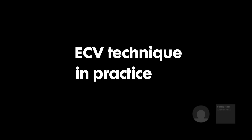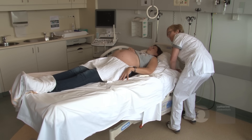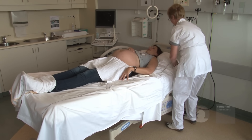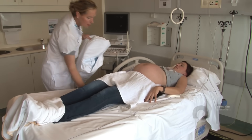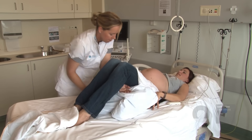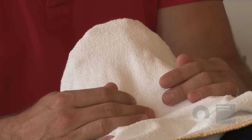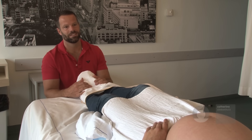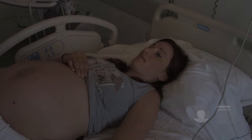ECV technique in practice. The patient is placed with the bed tilted in 20 degrees head down position. A pillow is placed underneath the knees to relax the abdominal muscles. The partner is involved in the process by sitting at the foot end. You prefer a filled rather than an empty bladder, which makes it easier to lift the fetal breech from the maternal pelvis.